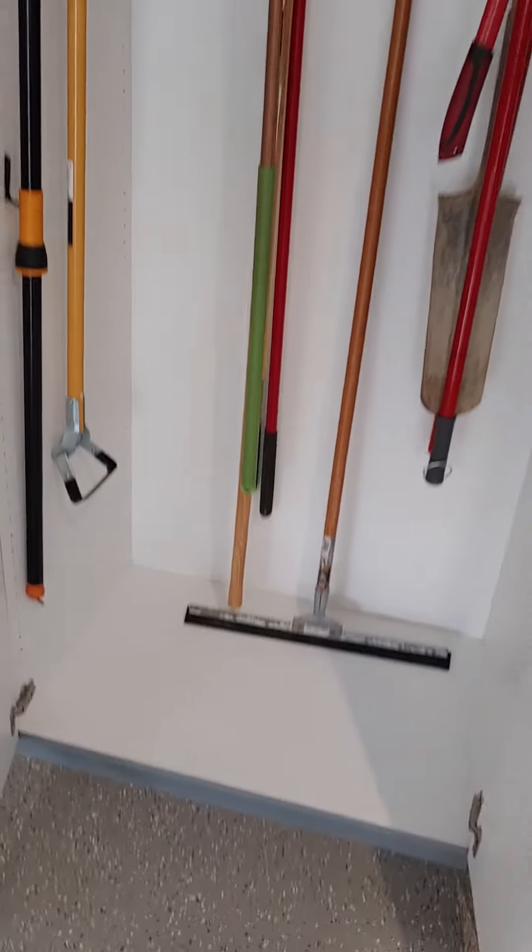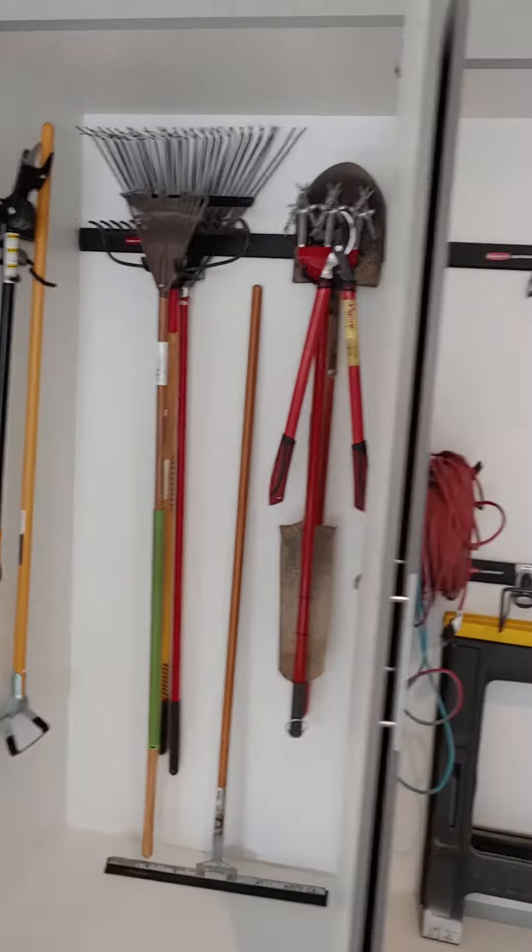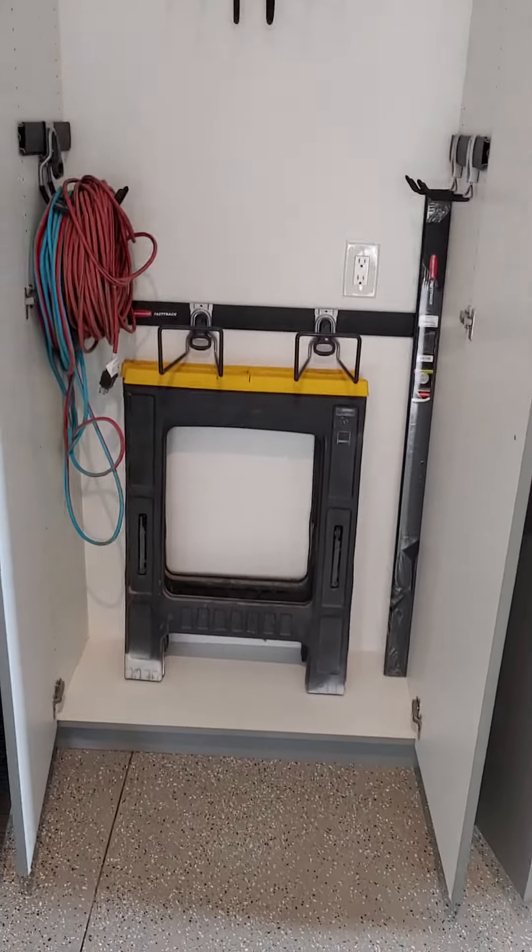In here you have your rakes and some shovels. There's also more room in here if you wanted to set some things on the floor — it's a deep cabinet.